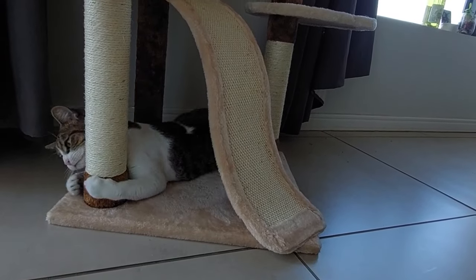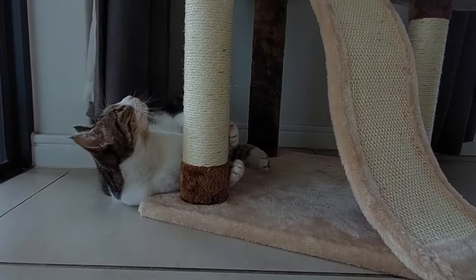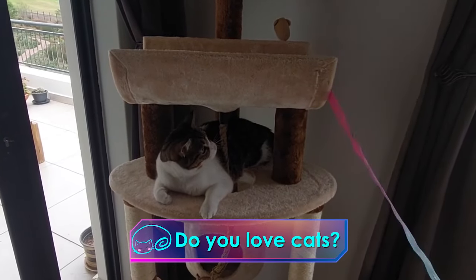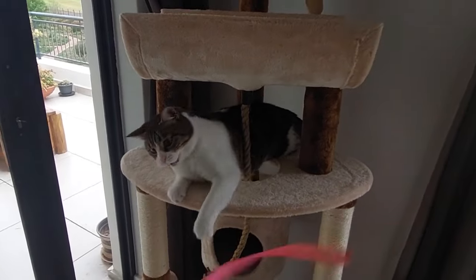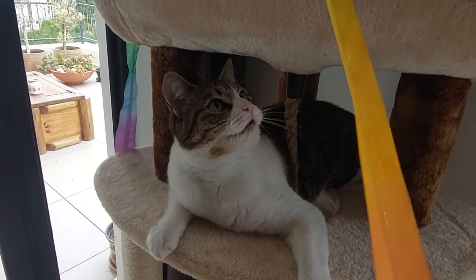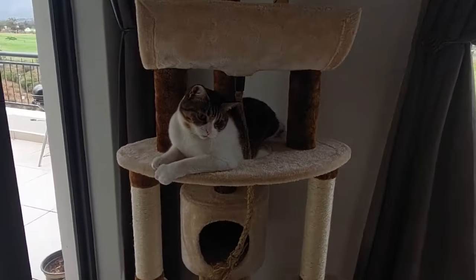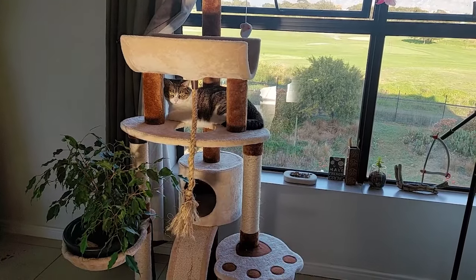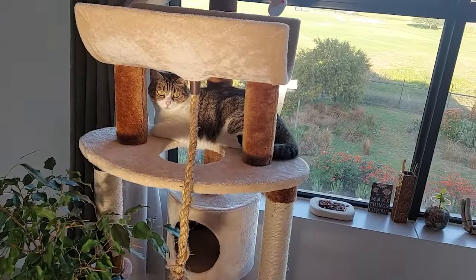This is a few days later — she really enjoys laying around watching everything going on in the house, and it's also a nice way to play with her. She just looks like a little princess in her castle. I put it by the windows so she can look out and enjoy the sun, and of course her favorite toy ever, the duster.